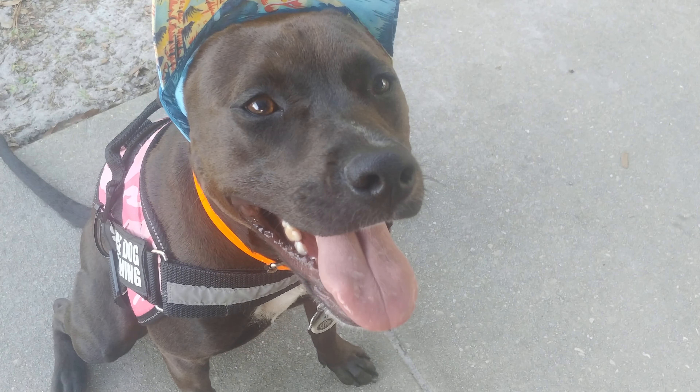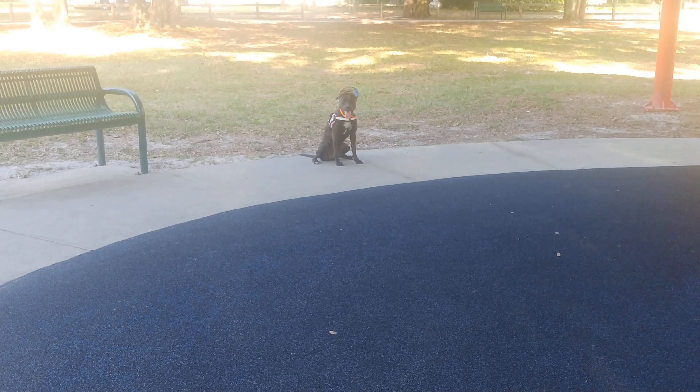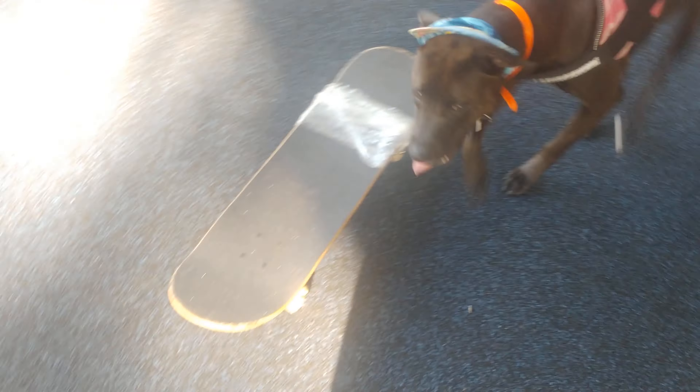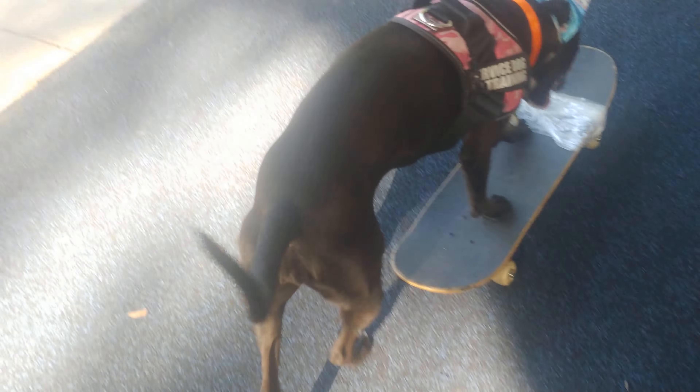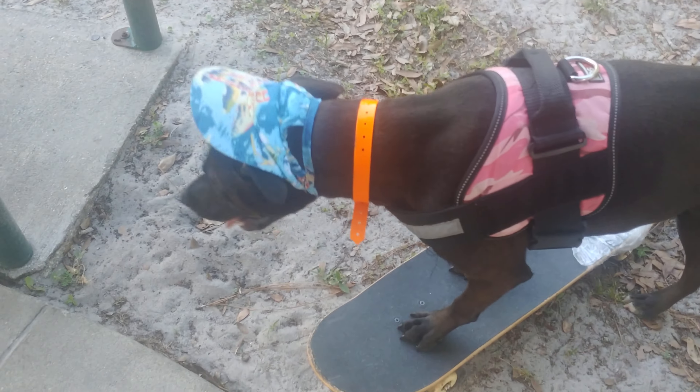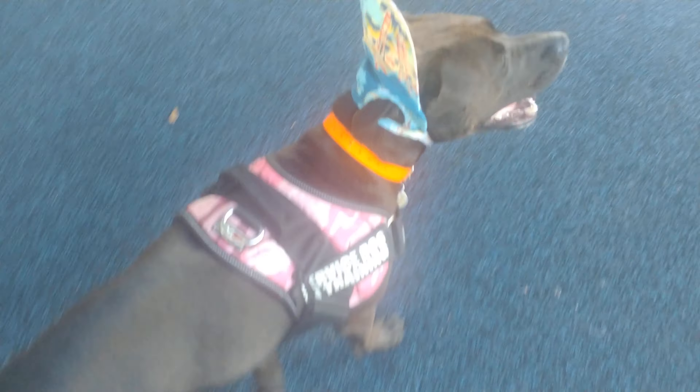Let's see if we can capture her rolling. Okay, there she is. I'm gonna call her — okay Sushi, up on the skate, get on it! We'll try again. Okay, she loves this already, having a good time with it.